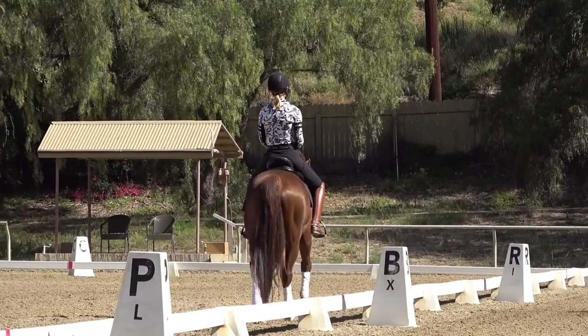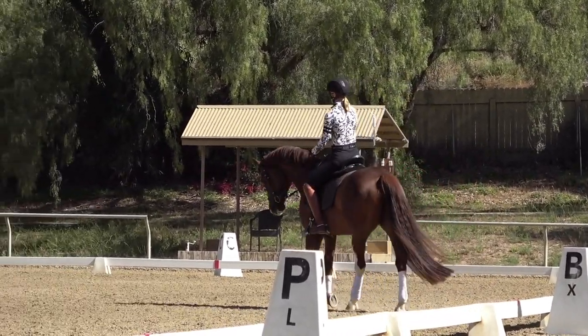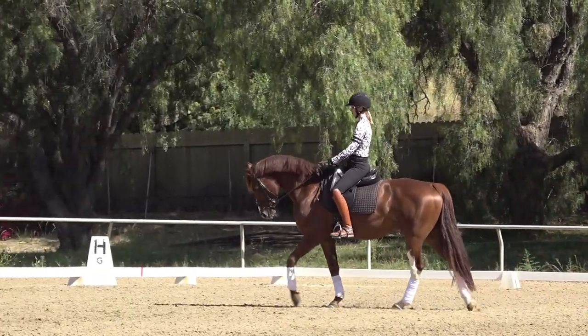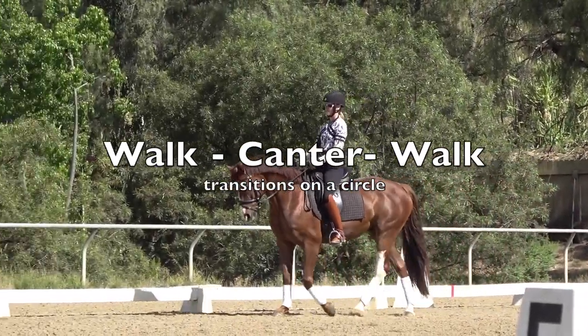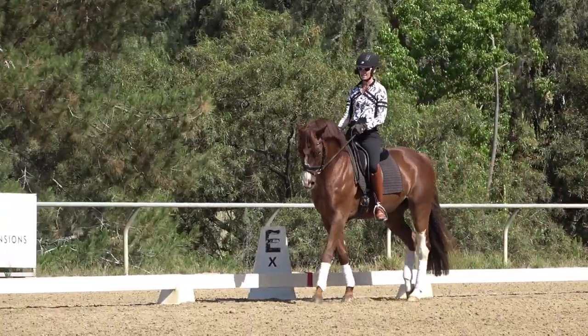There's a big learning curve — a lot of times you kind of have beginner's luck, and then it falls apart, and you have to start over. So the first thing I work so much on before introducing the changes are the walk-canter-walk transitions. What I'm focusing on in these transitions is that the aid is simple.